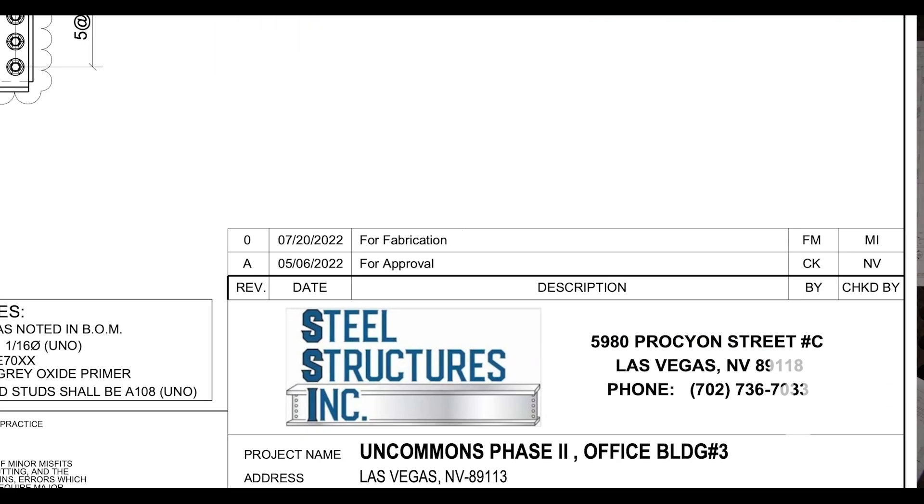Cutting the material. Let's just emphasize how important it is that you have the most current approved for fabrication set of drawings.